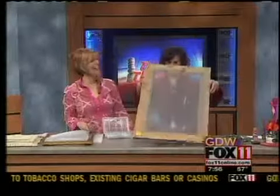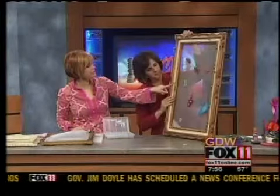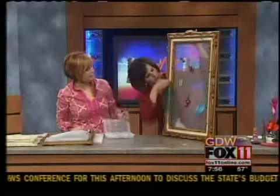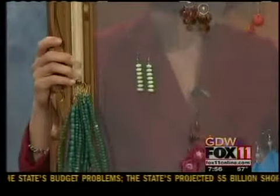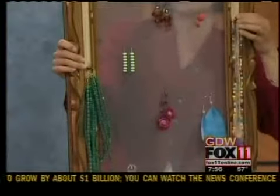I have some fancy earrings on here, also from thrift stores. You can also put some of these tacks on the outside of your frame and hang your necklaces on the outside at the same time. It looks like a little piece of art in your bathroom, hallway, or on your makeup stand.